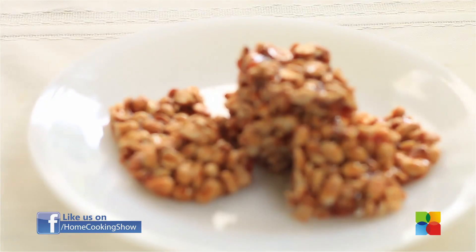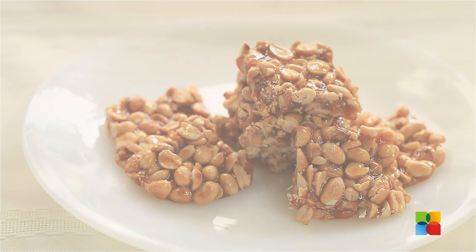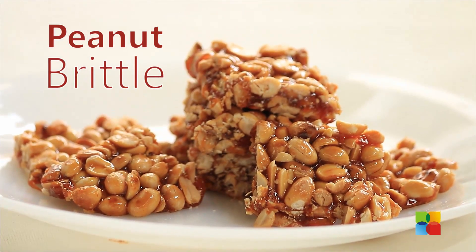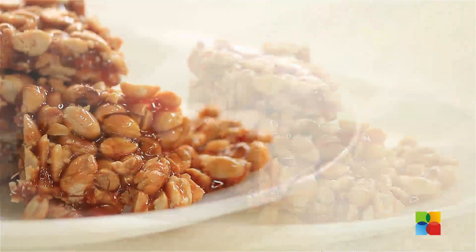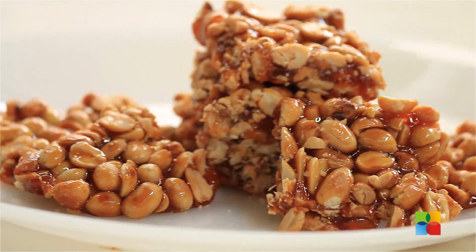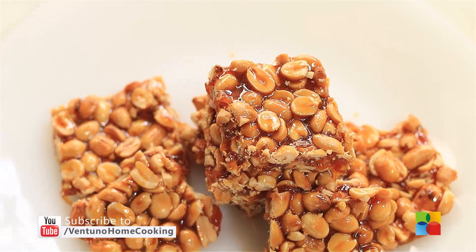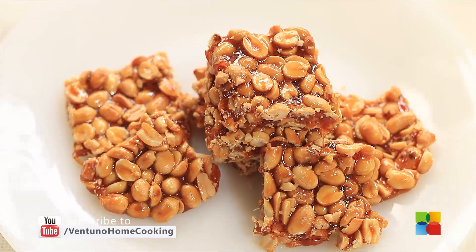There you have this absolutely divine, crunchy and chewy peanut brittle. Do try it — it's a great option for a healthier snack. You can make it in batches, store it in containers, and give it to your kids, or have it yourself with coffee or tea, or whenever you're just plain hungry. Enjoy it, try it, and subscribe to our YouTube channel and follow us on Facebook.